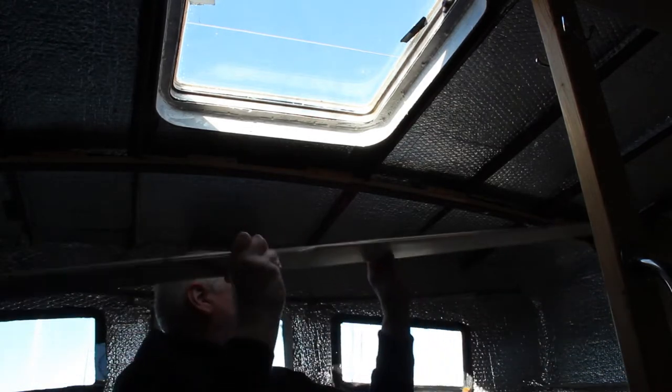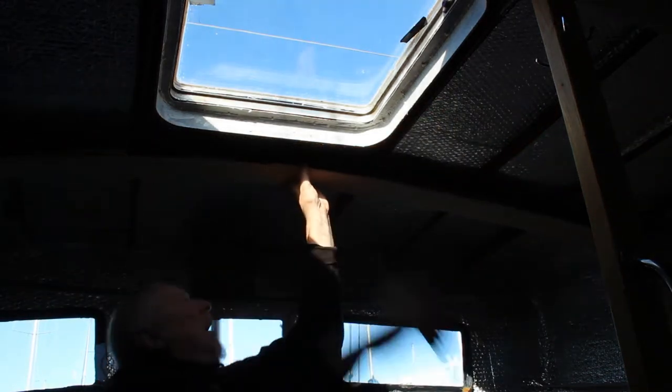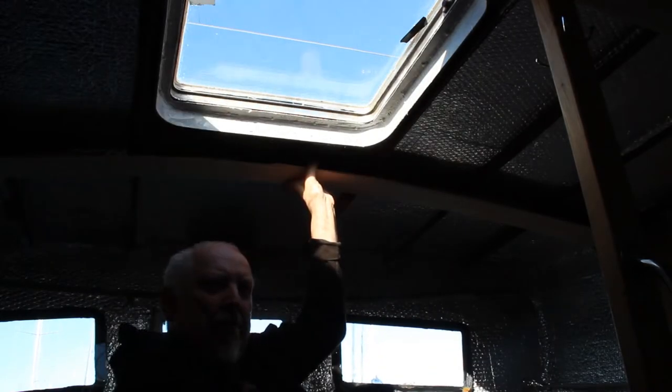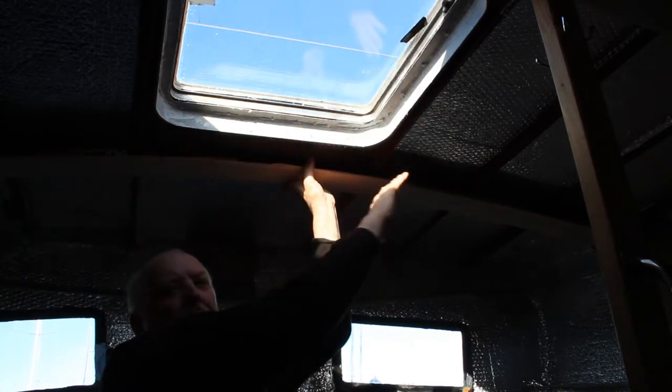This bit of wood here I cut last night and essentially it's going to fit up like that, and I've done the same with the beam — you can't see it, it's just here. And then the cladding is going to go in that direction all the way across, and there has to be a little cutout obviously for the hatch.